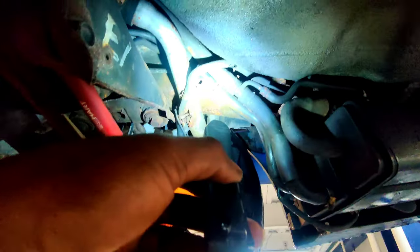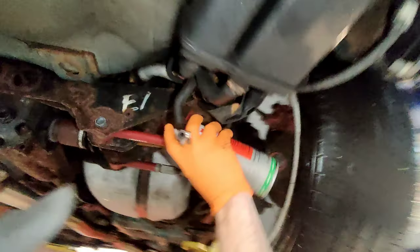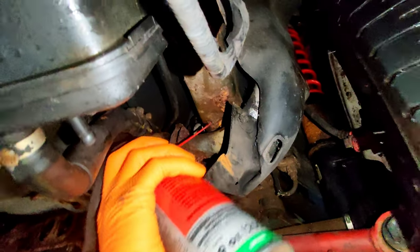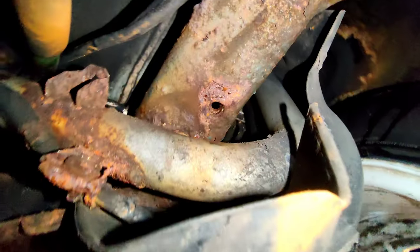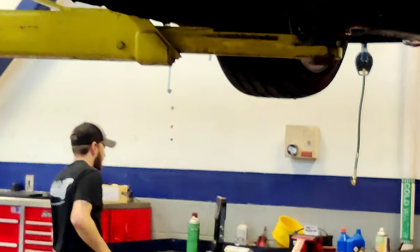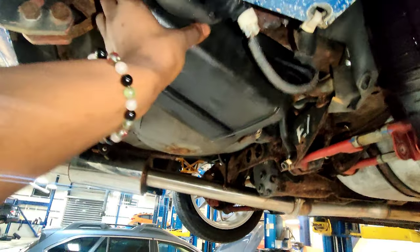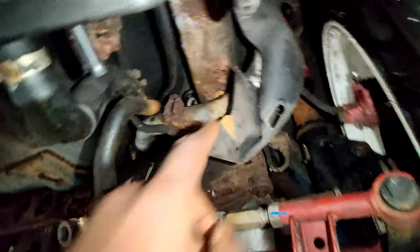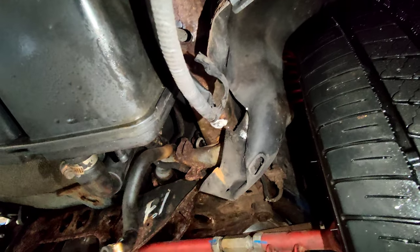Alright, find that right there. No way. It's just a matter of trying to tap it, see if we can get another bolt in there in this disgusting, rusty spot. Got the sway bar off — that was the main thing. Now we're going to try to get this EVAP box out of the way and off, so we can tap and die this, get the new sway bar in, and be happy.